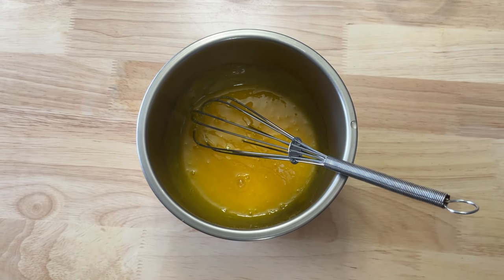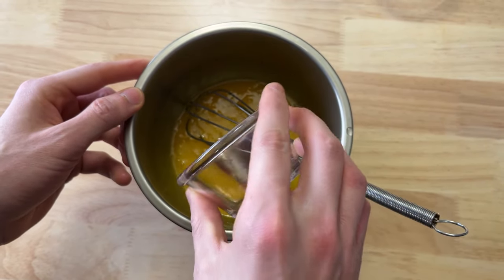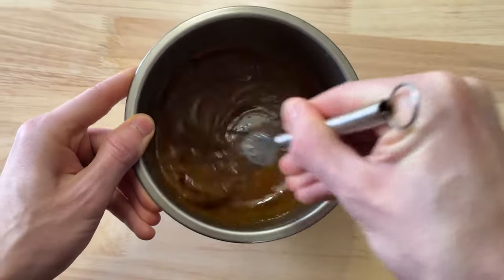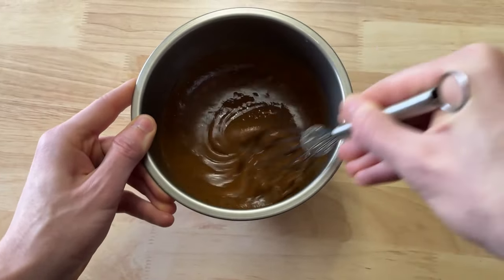I'm totally not reading a script or anything — I'm just winging it. We're pouring vanilla extract in. We got the nutmeg and the ground cinnamon. Now we whisk it up, mix it — sort of looks like chocolate, but that's fine. We used a lot of extra seasonings, a lot of extra vanilla. It looks tasty.